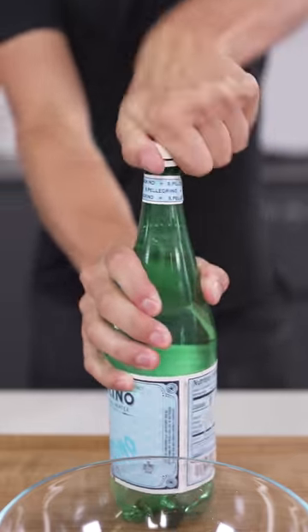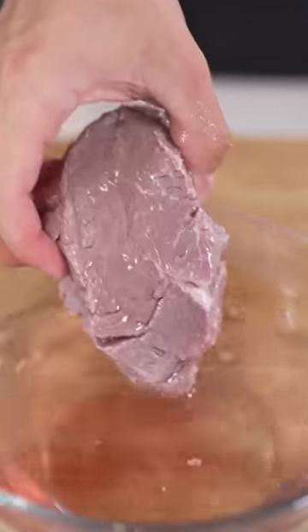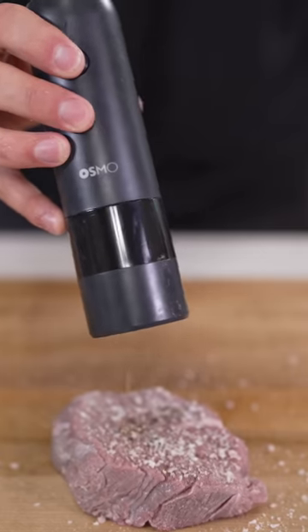Toss your steak in a bowl, cover with sparkling water, and let it marinate. Once it's had time to rest, we'll pat it dry, season with salt and black pepper, then we sear.